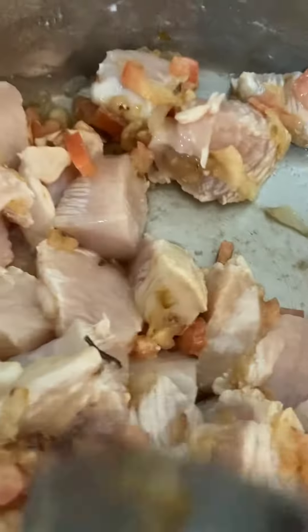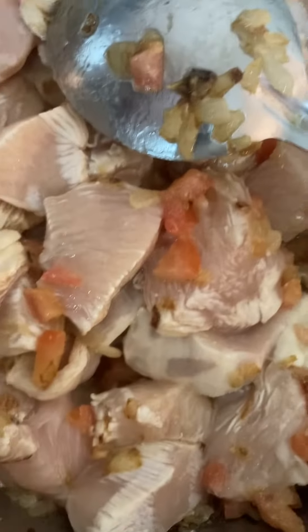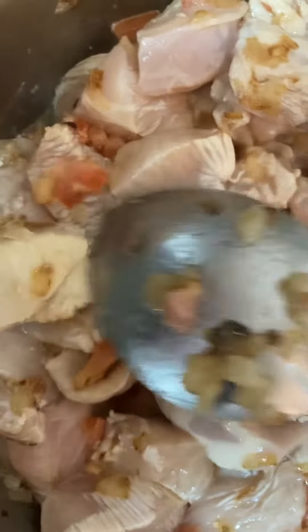I'm going to fry it a little bit and stir for a few minutes until the chicken color changes. When the chicken color becomes like that, it's a little bit fried.